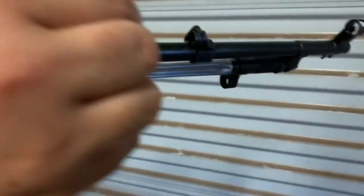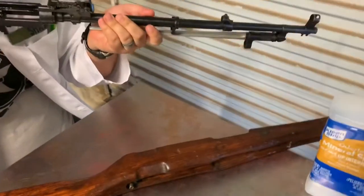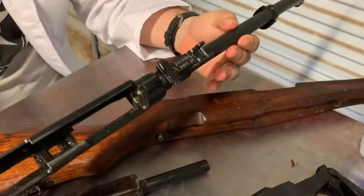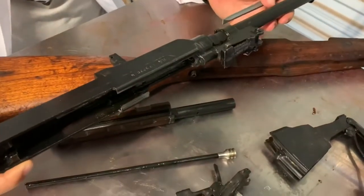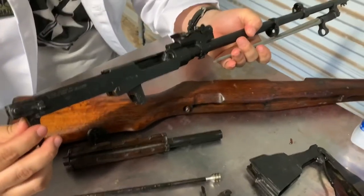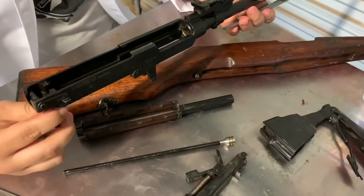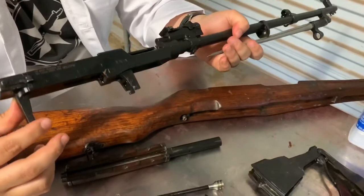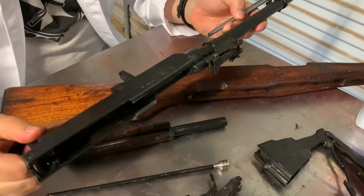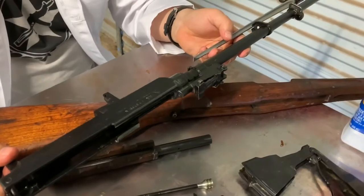There is still just grease all down in my gas system. Whoever was at the armory must have been really pissed off that day — I think they literally just threw a bunch of rifles into a vat of cosmoline and left them there for the weekend. I am really struggling to understand how you managed to squeeze this much grease into one rifle.